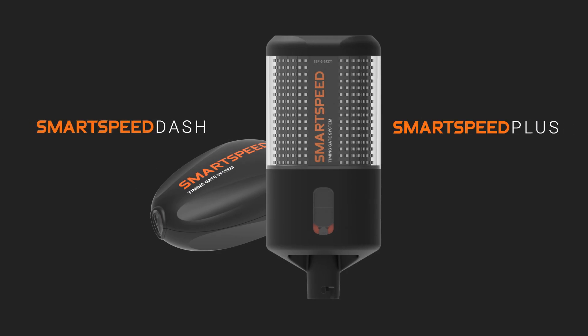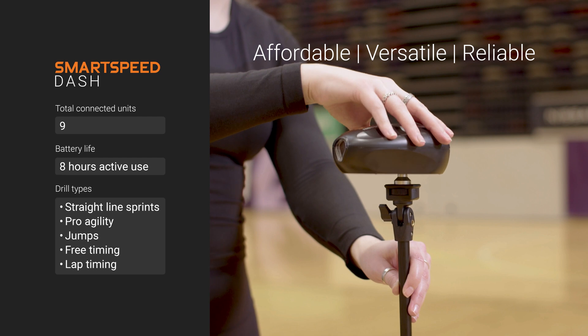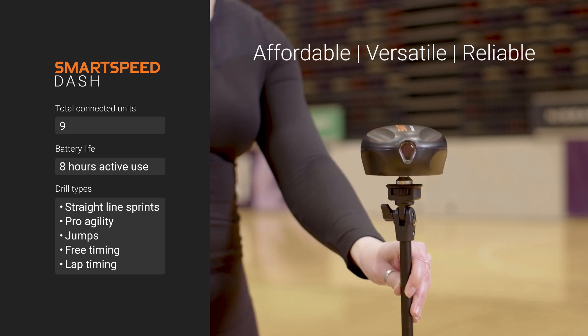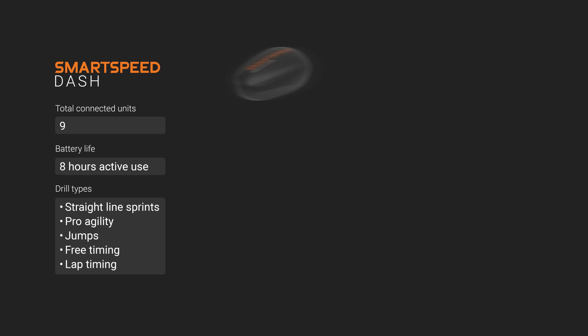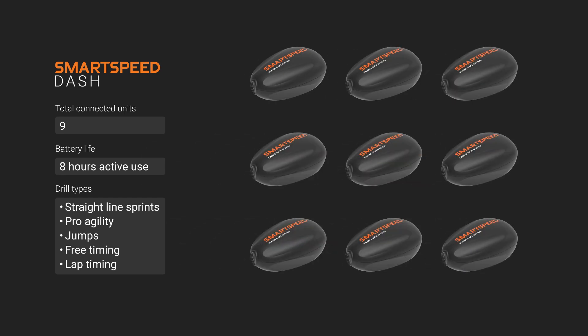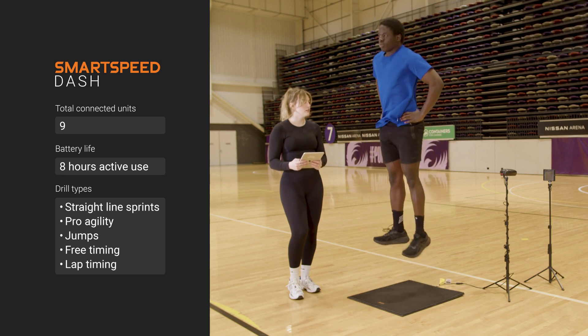So which model is the right one for you and your team? SmartSpeed Dash is our affordable entry-level option, perfect for testing the basics without sacrificing on versatility and reliability. Connect up to nine gates for eight hours of active use, performing standard drills such as sprints, agility, jumps and free timing.